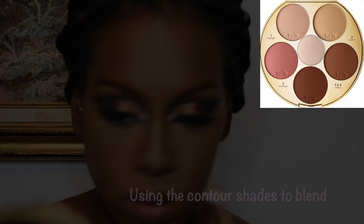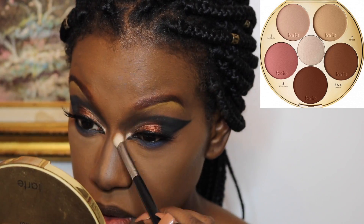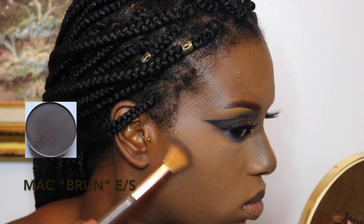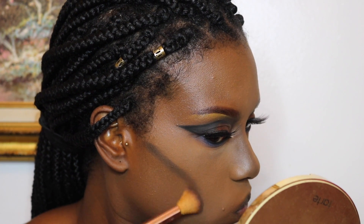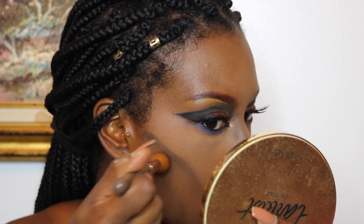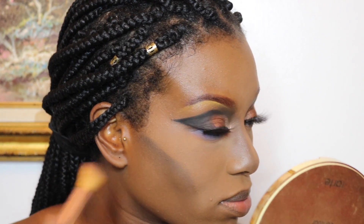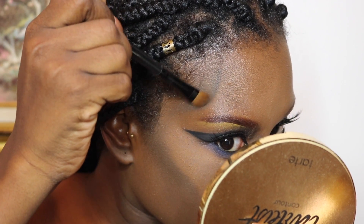I'm going in to contour my nose with Brun Eyeshadow and then going over that with the contour shades from the Tarte palette. Then I'm using Brun Eyeshadow again to define my cheekbones — I'm trying to look really sunken in and want to define the hollows of my face. I'm blending the shadow downward and fading the color as I go down.